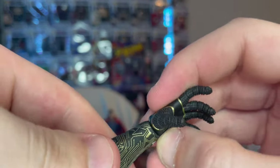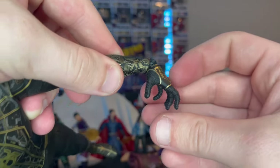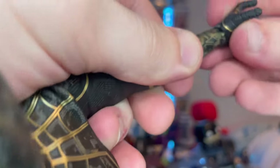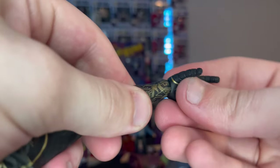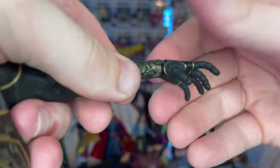Double jointed elbows go up quite far, and there's a 360 wrist joint that goes down and up a good range.